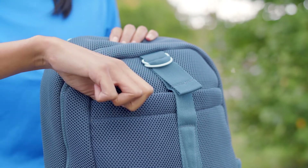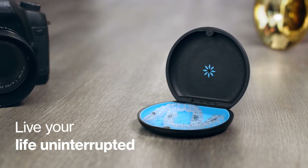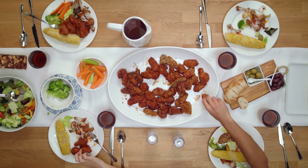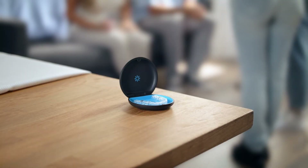Now, on to the fun part. With Invisalign treatment, you can live your life without any interruptions or compromises. So you can do what you want and eat what you want. So that your aligners don't get stained, be sure to take them off before you eat or drink anything but water.